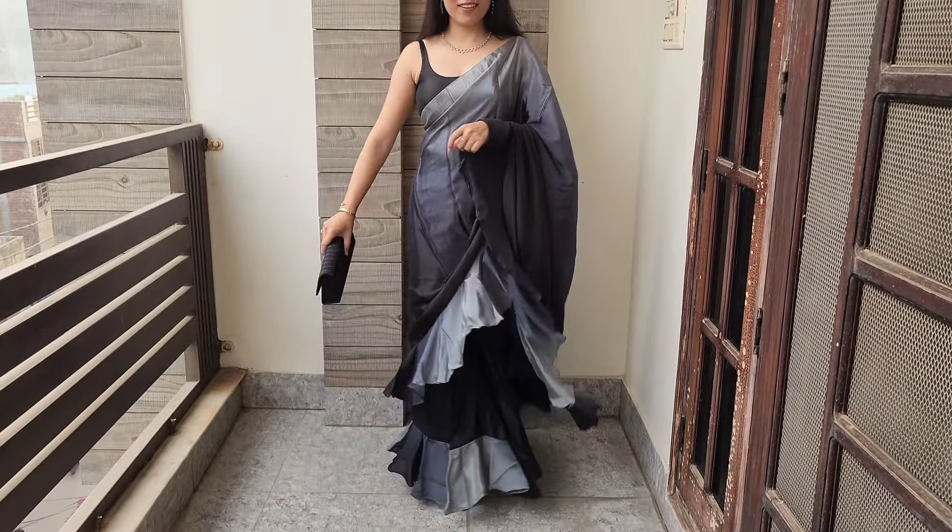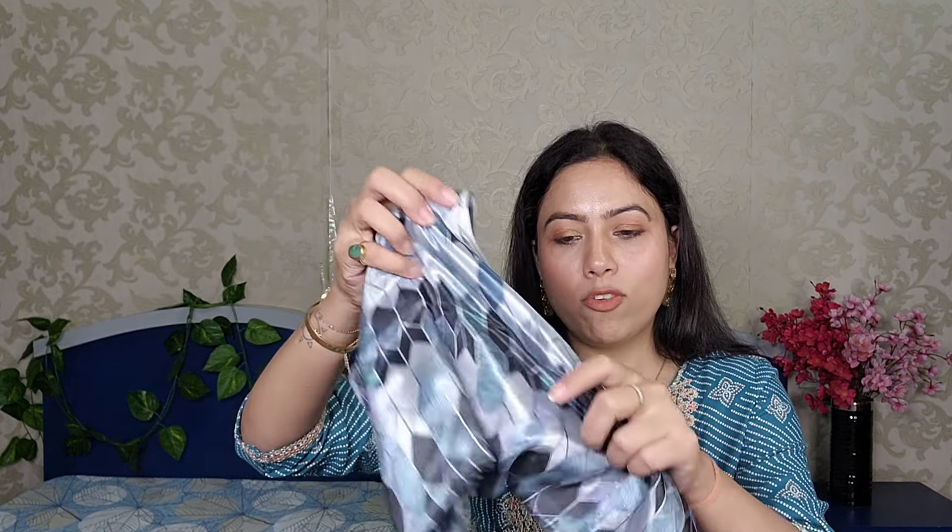If you are looking for a saree for a fresher party, farewell party, or any event, you can go with this — it will look very beautiful and give a classy vibe. The blouse you get is printed, and it comes with a 0.8 meter blouse piece. It has a very beautiful color combination and the design is very good. It is in an affordable range and you will get a lot of colors to choose from.